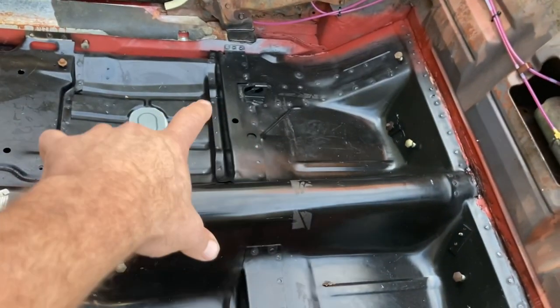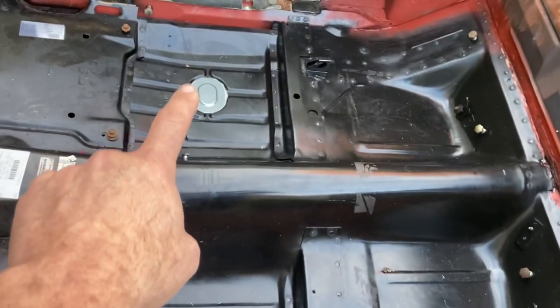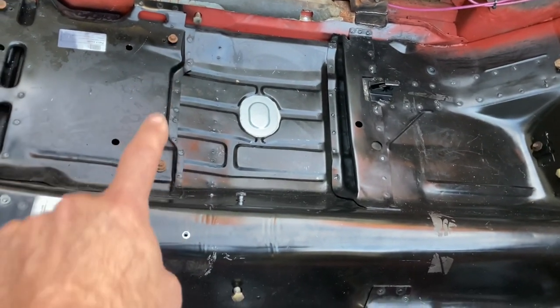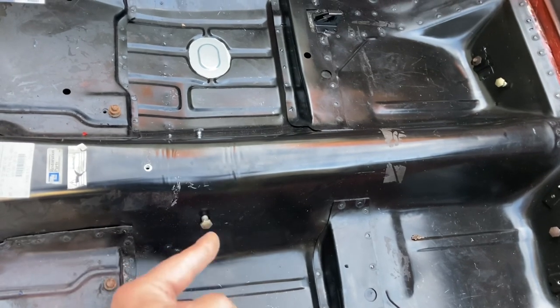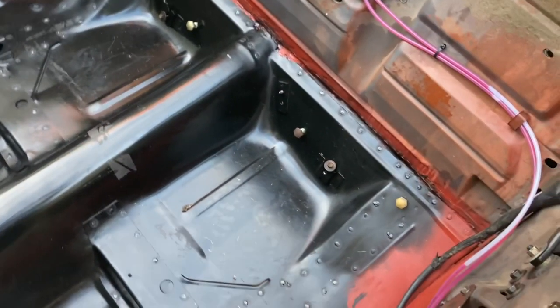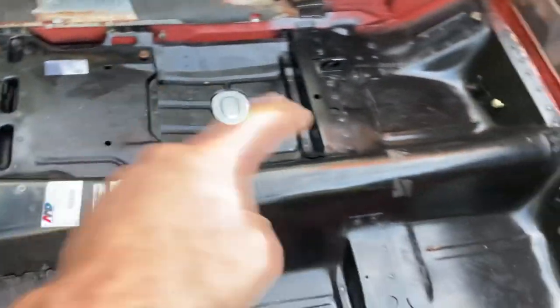Next step is to put the carpet in — do the rear section first, get it fitted around the seat mounts. What I like to do is go ahead and start all the bolts: there's a seatbelt bolt, a seat mounting bolt, seatbelt, seatbelt. The idea is when I put the carpet in I can feel that bolt, make a couple little cuts with the razor blade, and then you're ready to go. Rear section goes in first, then the front section. Let's get started back here.